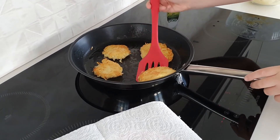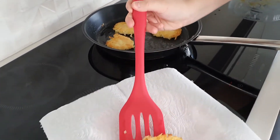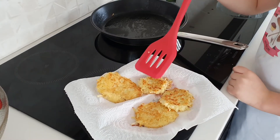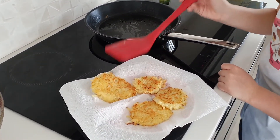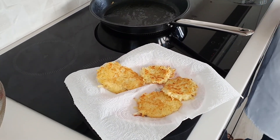Now transfer them to a plate with a kitchen towel. Put them on the kitchen towel just so they absorb any excess fat. Now let's repeat that process until all the mixture is gone.